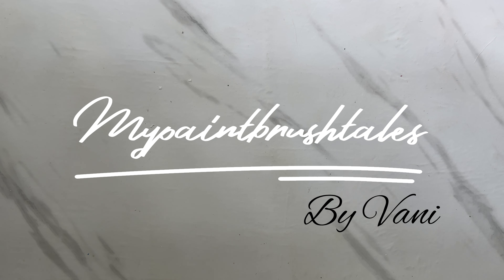Hey guys, welcome to my channel. I am Vani, a self-taught freelance artist. Today I am going to show you how to add gold leaf to your art and create your elegant yet easy DIY wall decor.